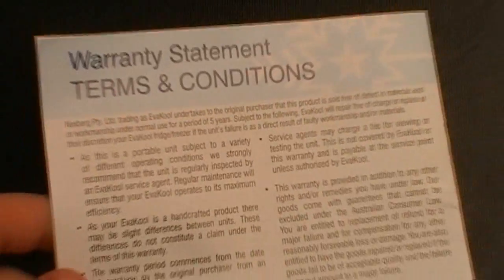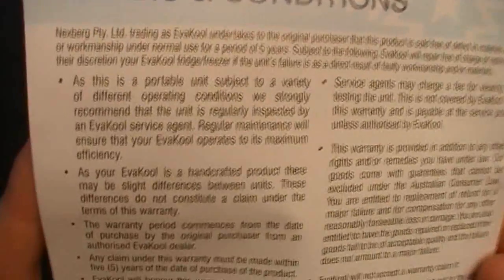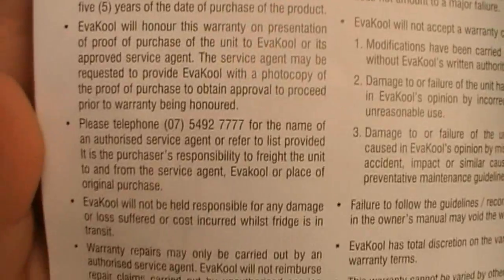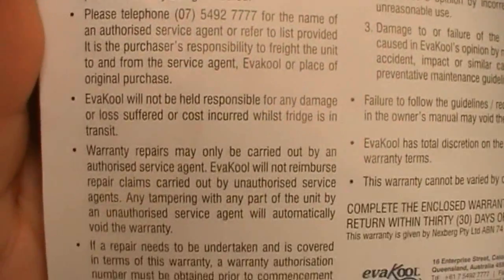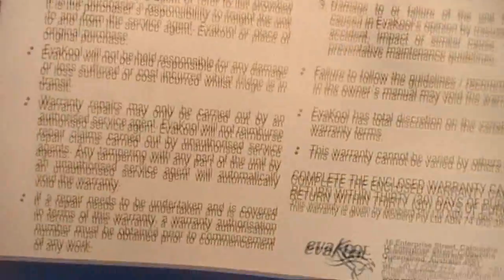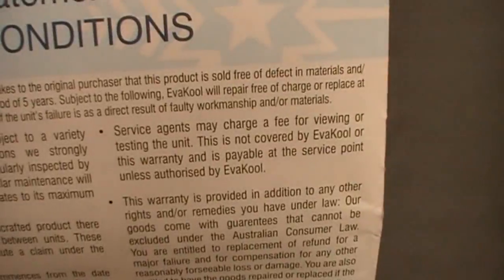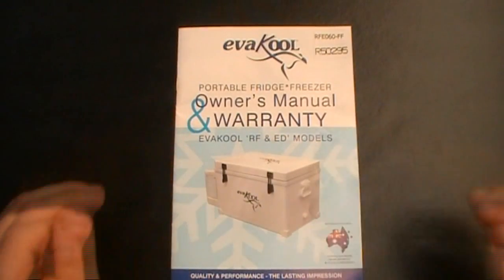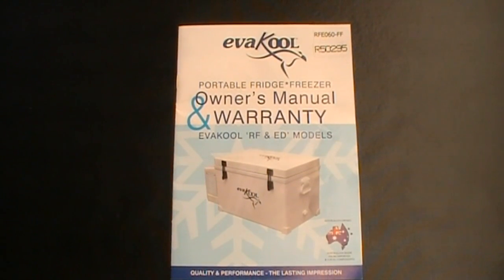At the back of the manual we reach the warranty section — a 5-year warranty. Any problems, contact your service agent. Thanks for watching, and subscribe for more.